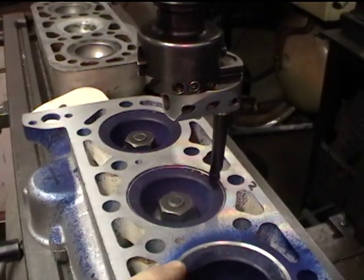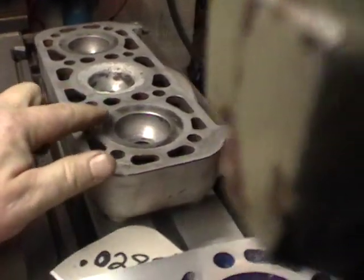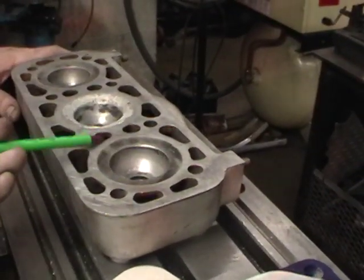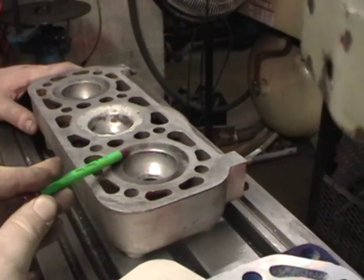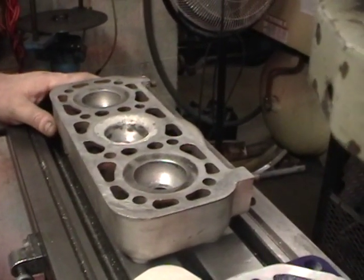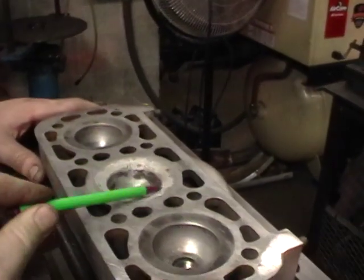What happens is people flat sand or plane these heads and they never relieve the area down inside. You end up with an improper crush area — the squelch area, as we used to call it in college. When that area gets off it can cause detonation, pinging, and combustion problems — things we really don't want.